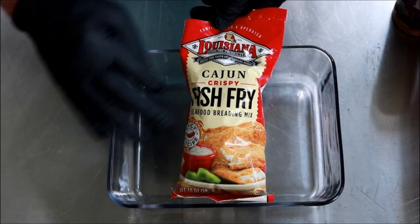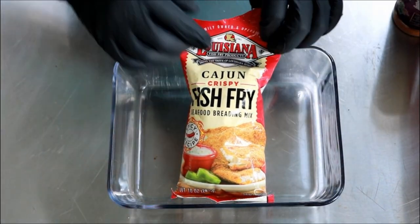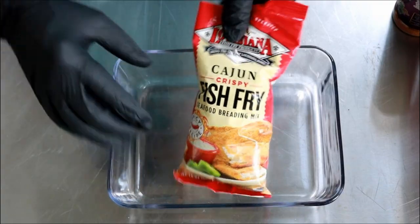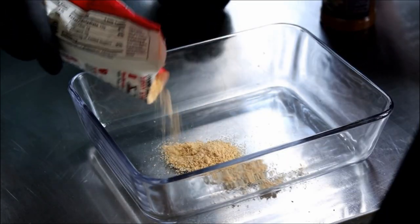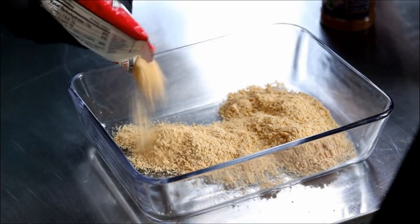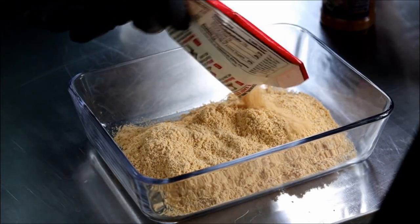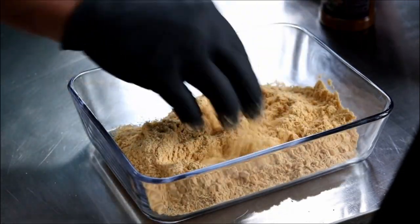You can certainly make up your own batter, but when we buy 30 pounds of oysters, what's another $2.99? I like to get this Louisiana Cajun Crispy Fish Fry. By all means, use the family recipe you already have. I'm going to use about half of that bag.